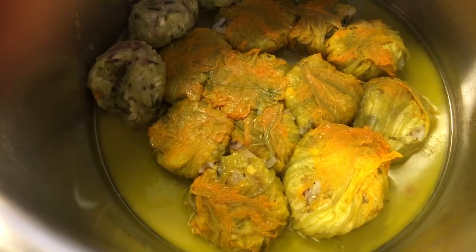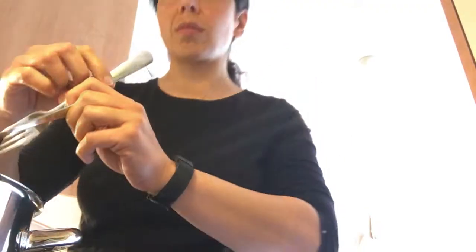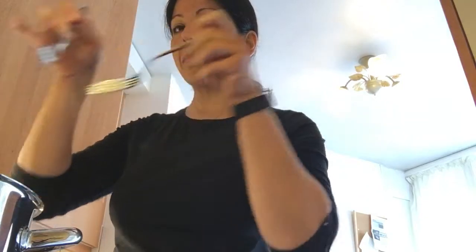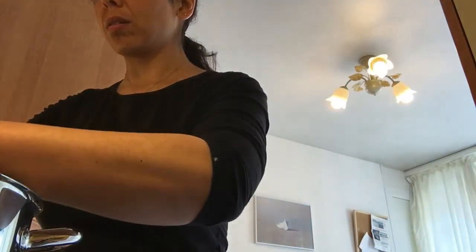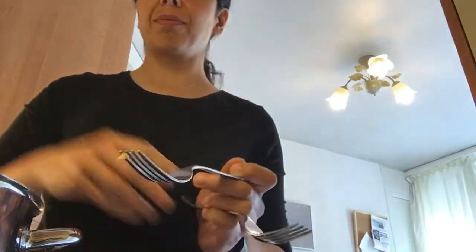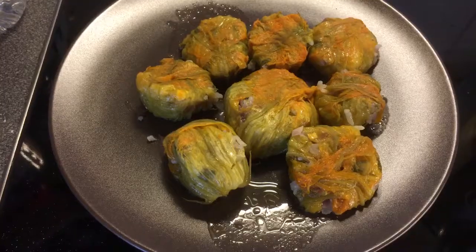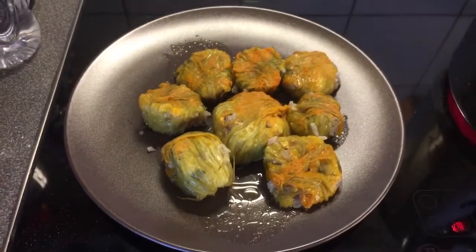Here's the final result. Oh my god, that looks yummy! I'll use the two-fork method again to take them out and serve them on a plate. There you have it — doesn't that look beautiful and delicious?